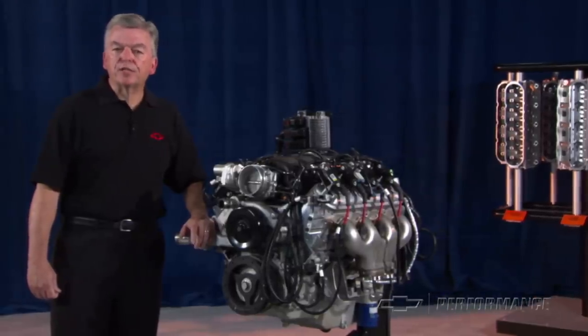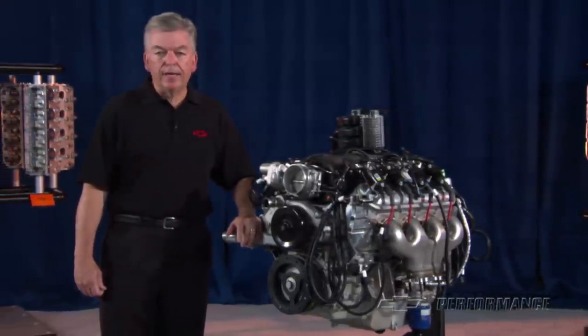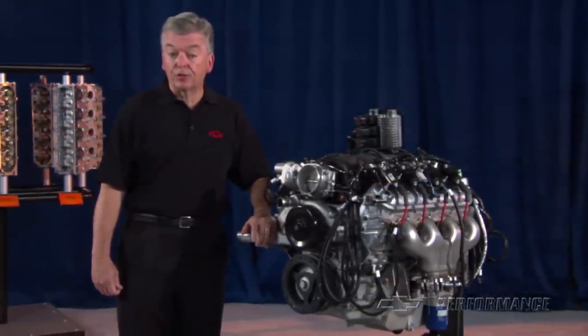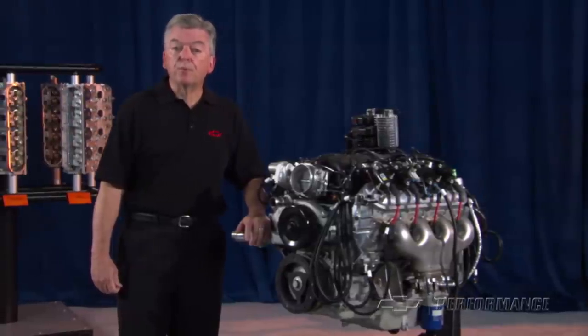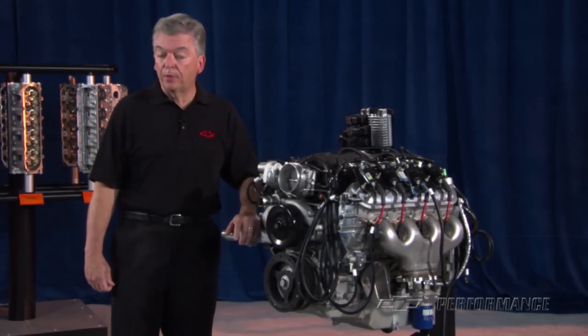The Performance Parts LS7 crate engine includes a 24-month or 50,000-mile limited warranty. It is not intended for marine applications. Check with your Performance Parts authorized dealer or Performance retailer for price and local availability.